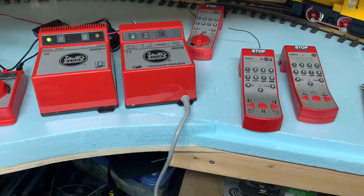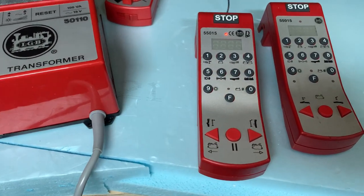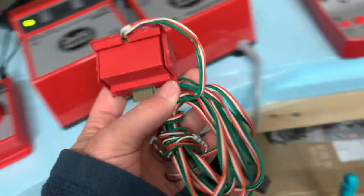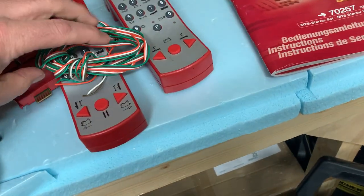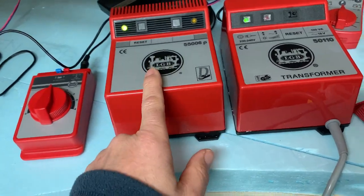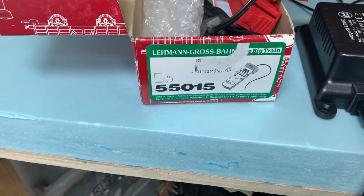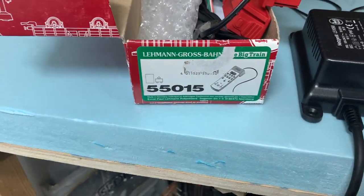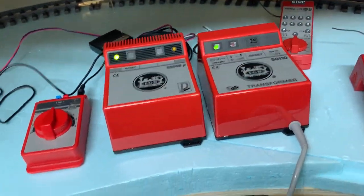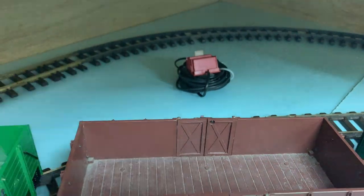These digital controllers - the push button ones - have a lot of possibilities and you can program CVs if you have the programming cable, which is just here. This connects with four wires - two wires to the track and two wires to different points on the command station. These aren't being produced new anymore - they're quite old. A good kit will have the controller, possibly the programming cable and receiver. I had to buy all this separately, though in my digital kit these were included.